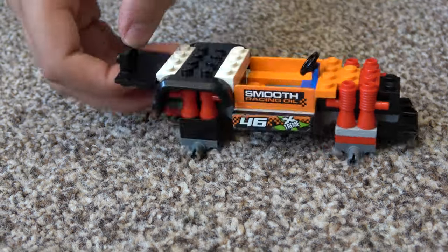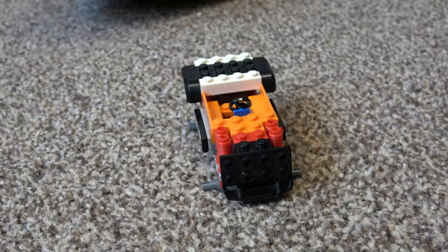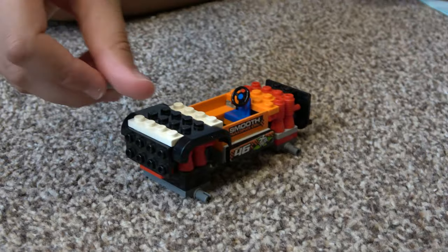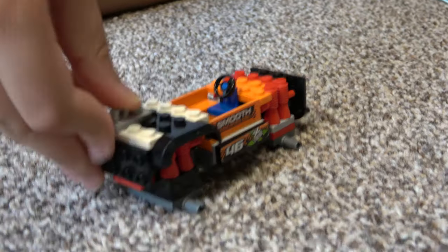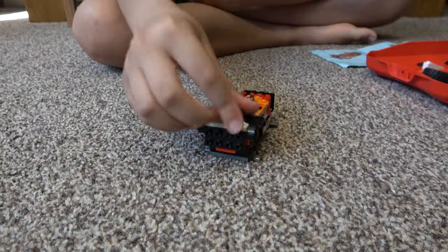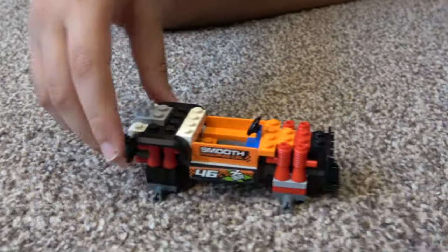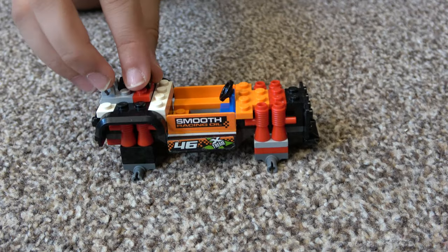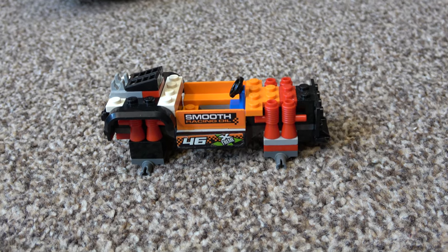Now we're going to put this on so we can start building the front of the car. Now we're going to build the spoiler — the part that you connect the spoiler to, like so.